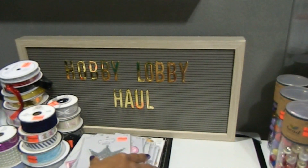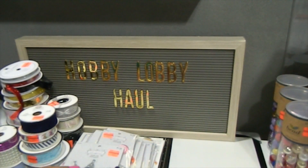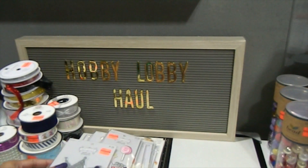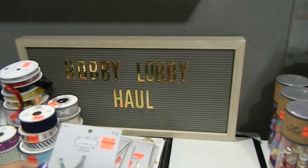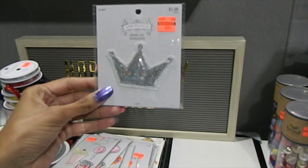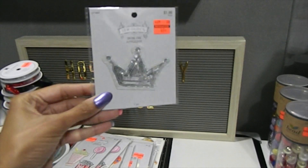I already posted this on my Instagram — Memory Lane Keepsakes 2017 — a few weeks ago to share that they had some iron-on appliqués. This is one of them right here: a beautiful crown, priced at $1.99, and I got it for 49 cents. Really, really gorgeous.